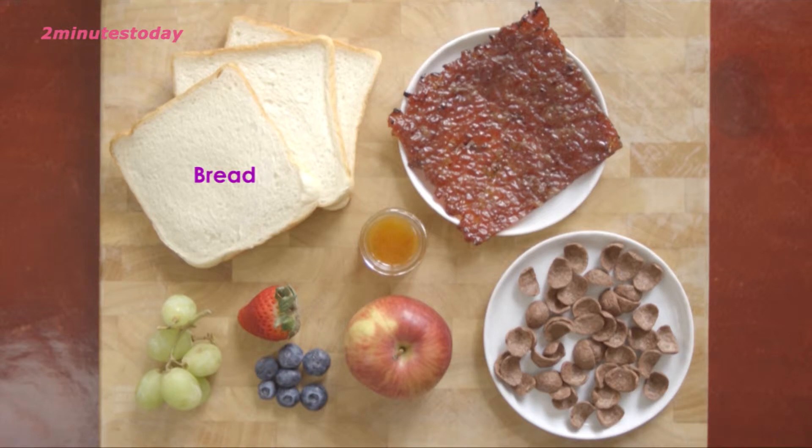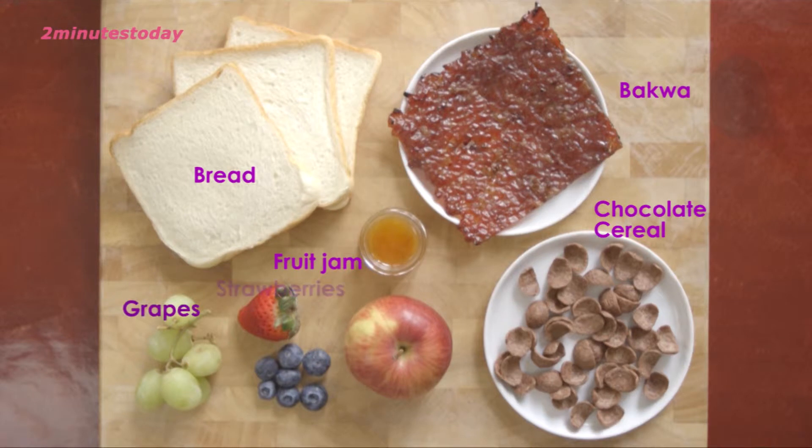The ingredients are white bread, bakwa, cocoa crunch, fruit jam, grapes, strawberries, blueberries, and apple.